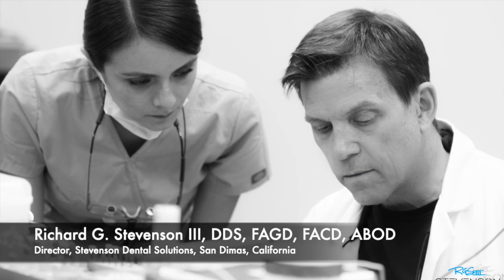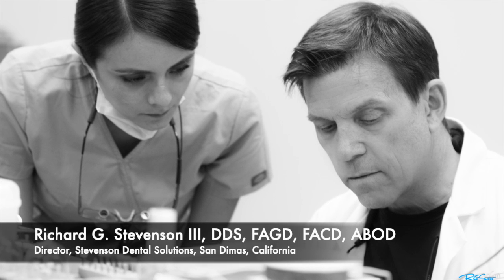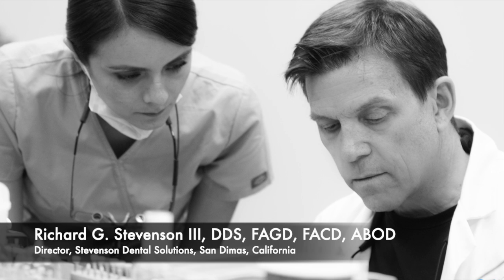Hi everybody, I'm Dr. Richard Stevenson and I'm the director of Stevenson Dental Solutions, located in San Dimas, California.